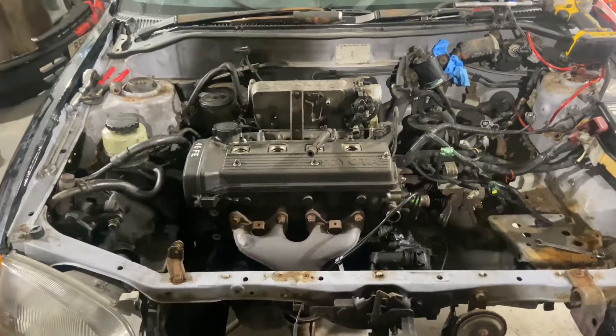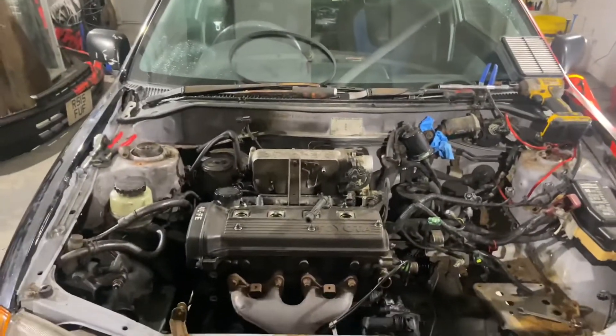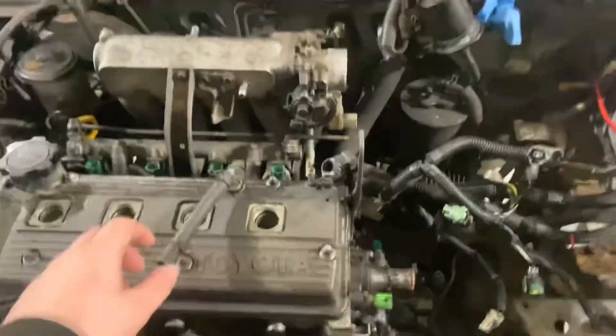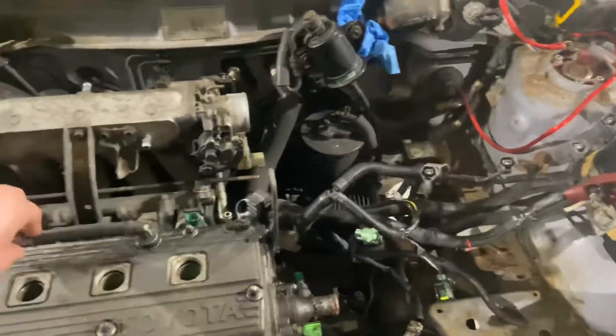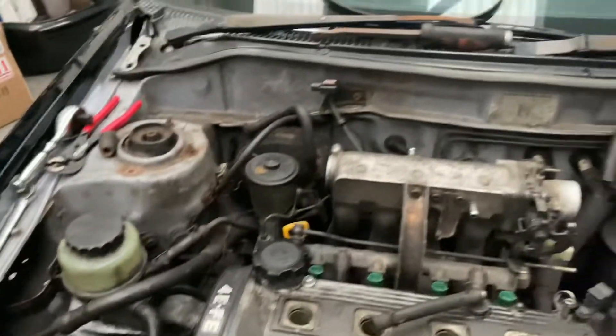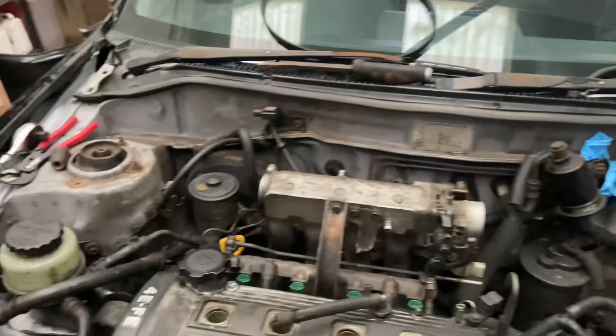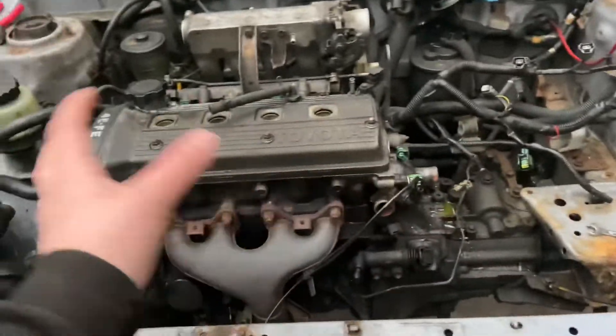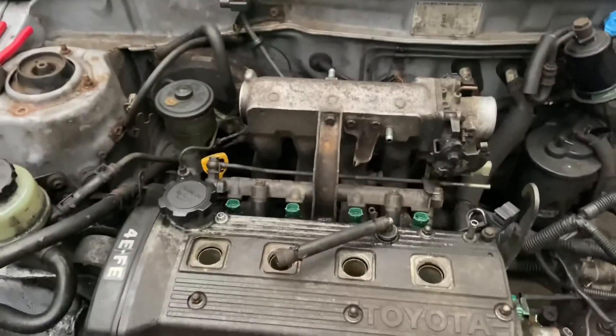I'm going to stop it there and head home as it's getting quite late - it's about 10 o'clock. I'll continue this tomorrow. The cars we've got booked in will be outside anyway, so this can sit here fine. Just like that, it's the morning after! Today the plan is to get the engine fully out, bag up the fuse box and whatever else needs bagging, clean the engine bay and prep for the new engine to go back in, and do the CV boots on the two driveshafts.